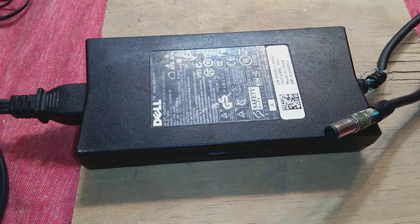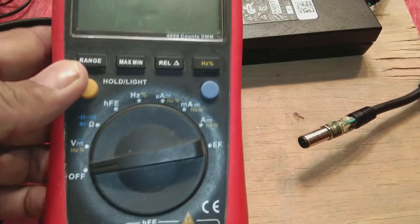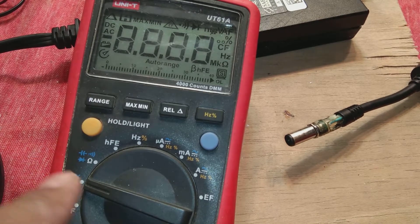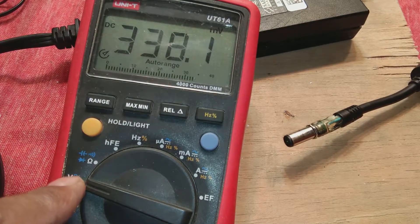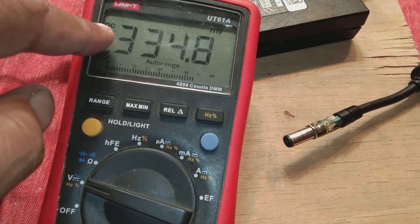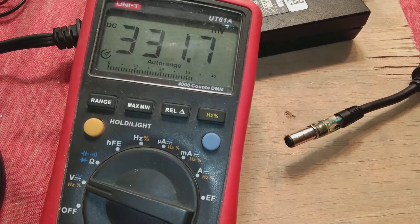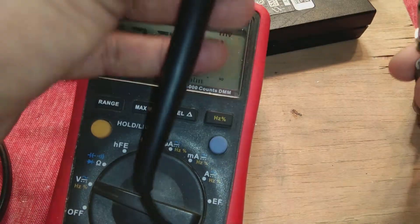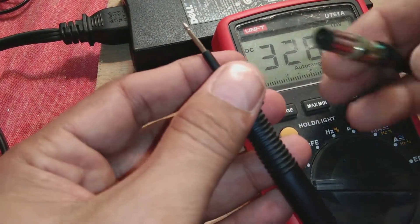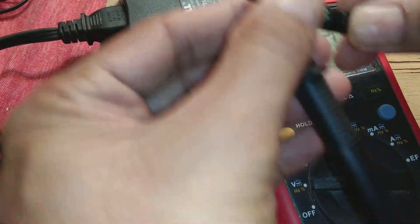I've powered it up and now we are going to check it. Here is how to check this item: take your multimeter and select the DC voltage range. It is automatic, so I'm putting it on DC voltage. The DC voltage range is selected, now I'm going to check this item. First you check over here.